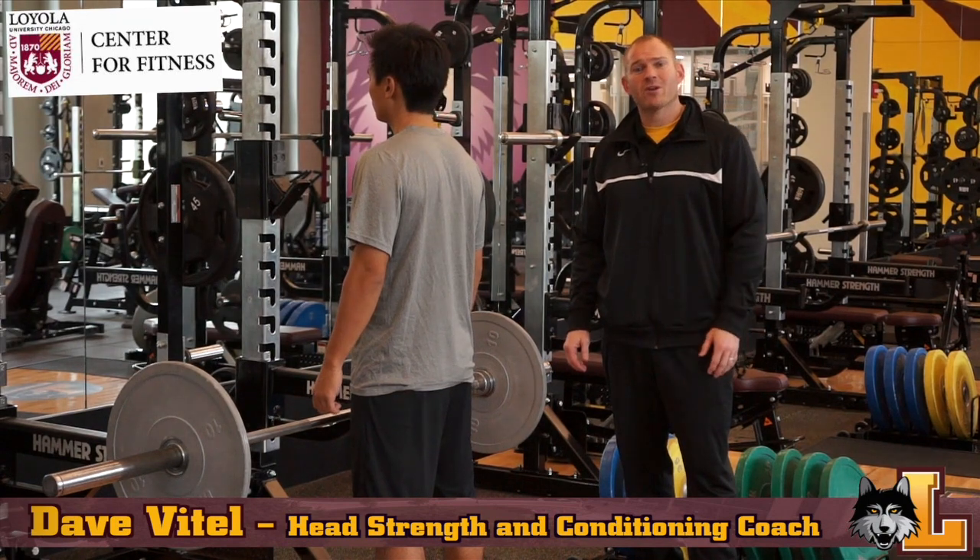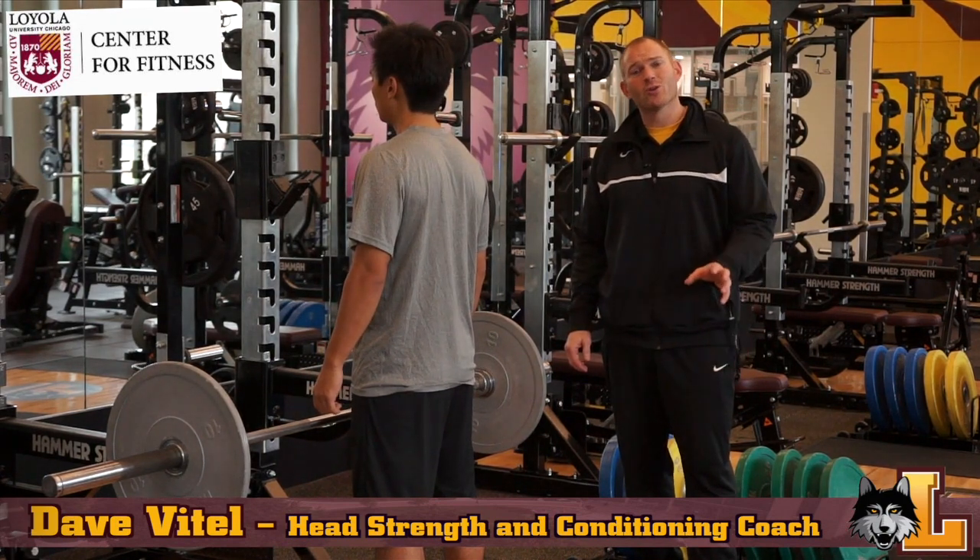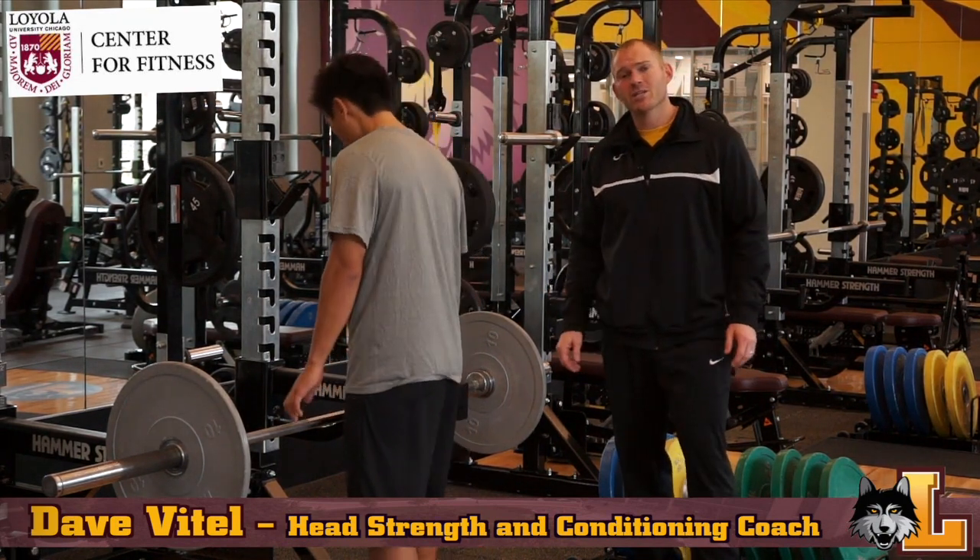Welcome to the Fit Tip of the Week. This week we have another awesome lower body exercise — it's called the RDL. I'm here with Shin and he's going to show us how to do it.